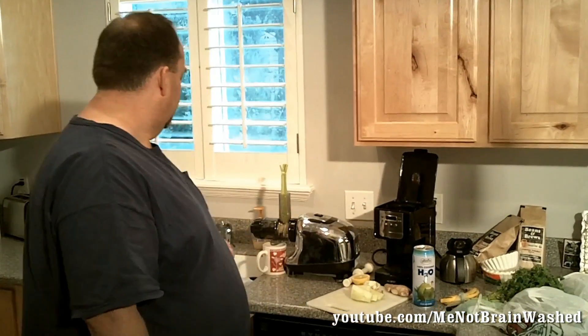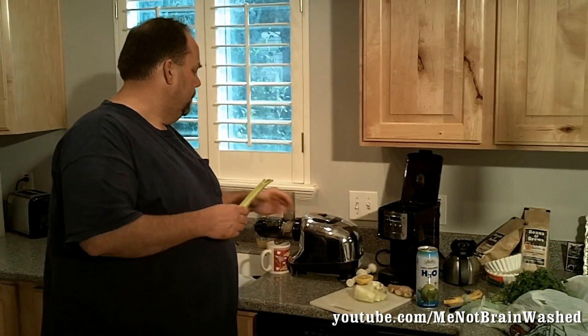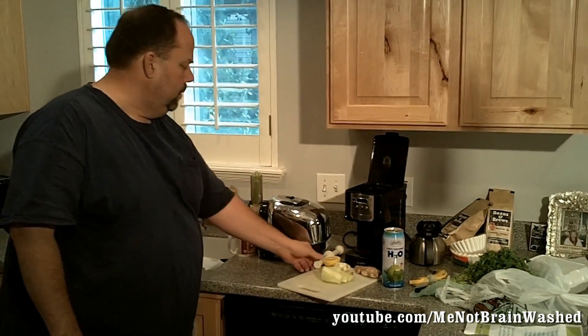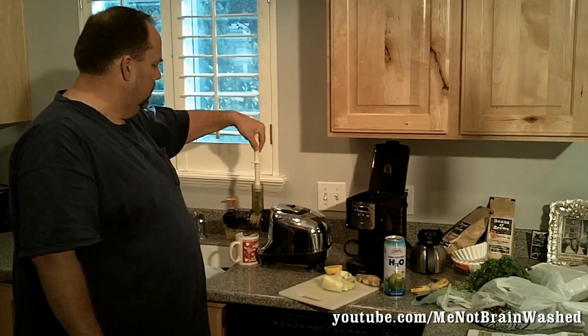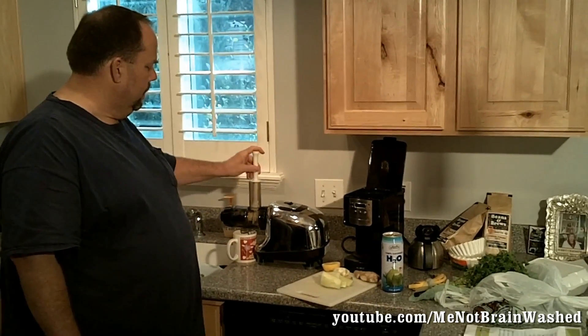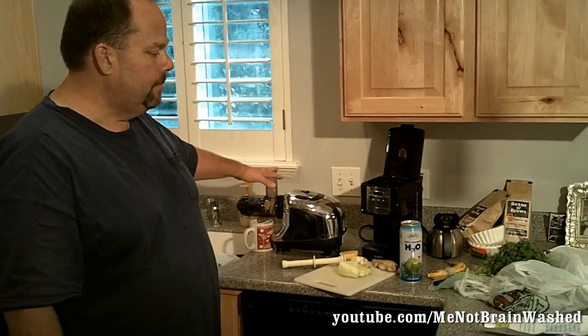So let's go ahead and start with some of the ingredients. I'm going to start with a rib of celery — stick this in here and juice it through. Of course I have my Omega juicer, which is going to do this without heating it. We don't want to cook it, so that's why I'm using it.